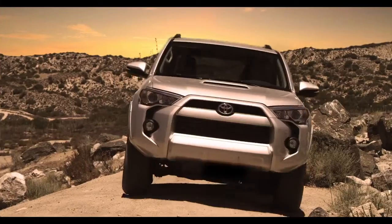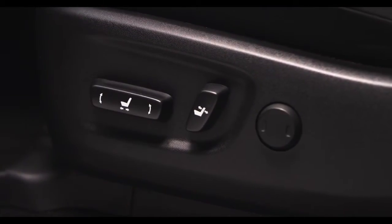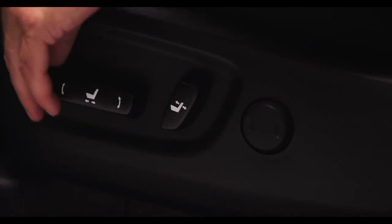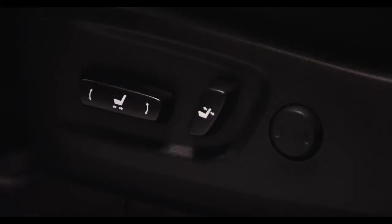All 2014 4Runner models are equipped with a standard eight-way adjustable power driver's seat. To adjust the seat, move this control forward or backwards to control the seat position. Pushing the front of the switch up or down raises and lowers the front of the seat cushion.